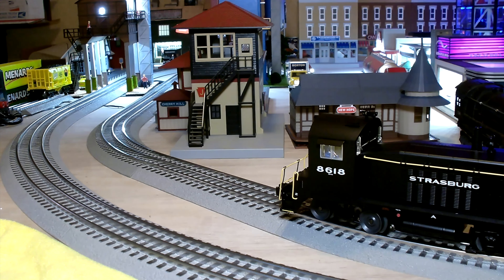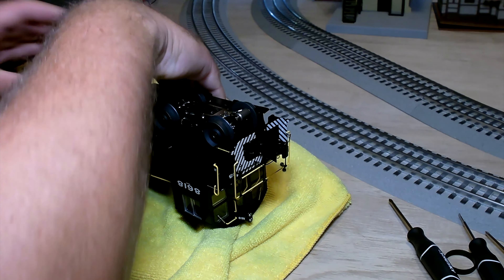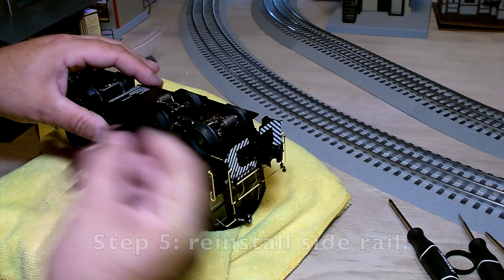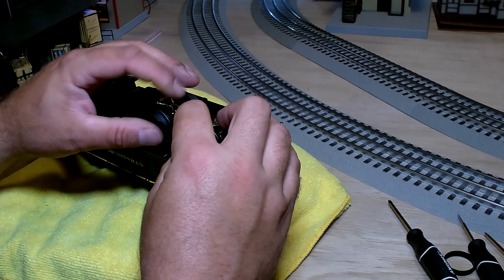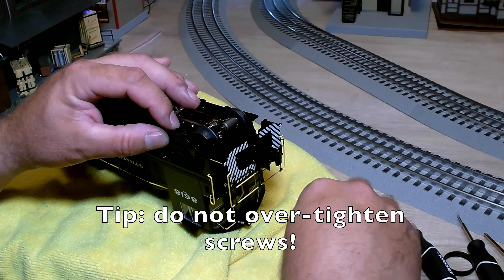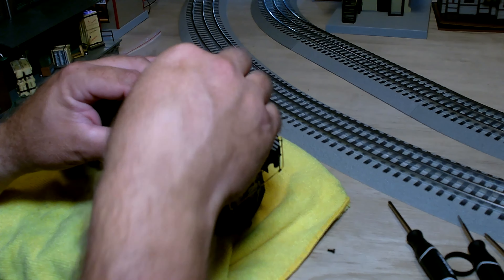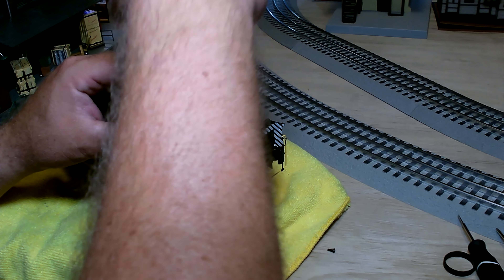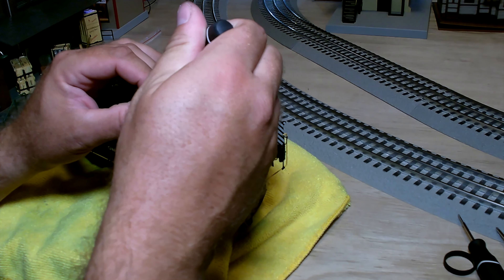I think we got it. New traction tire has been installed and seems to be behaving itself, so we will go ahead and reinstall this side rail back in place. Then we should be good to go until I take this thing out of the box in another two years and another tire is messed up. Hopefully I didn't just jinx myself. I've never had a problem with a traction tire like that, and this thing is the epitome of a low mileage engine.